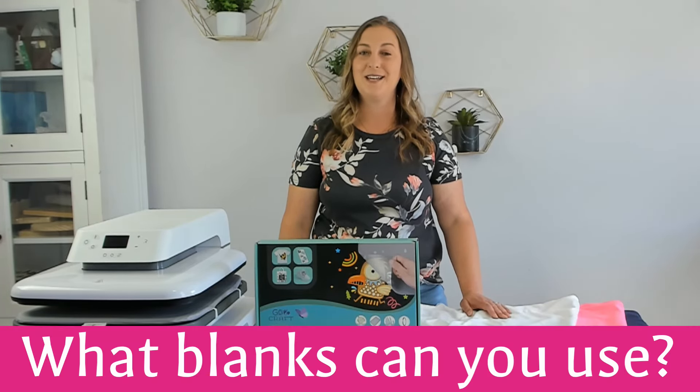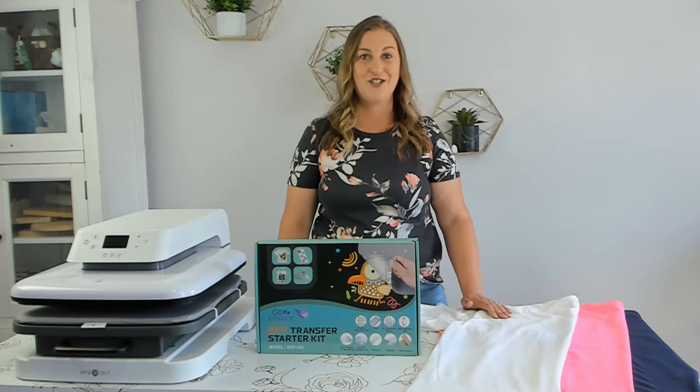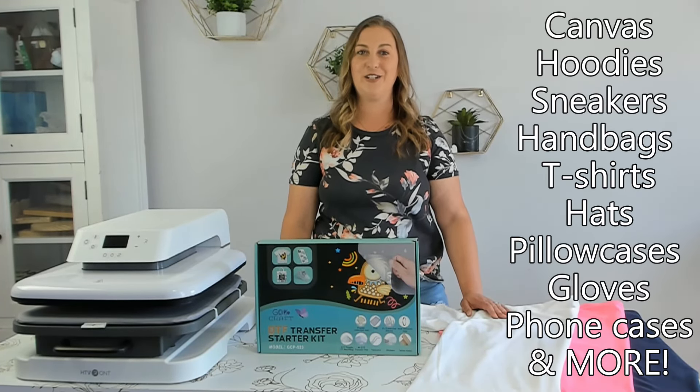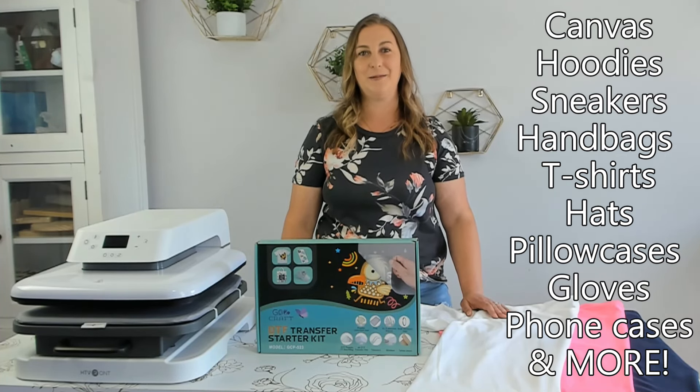What blanks can you use DTF transfer powder on? Not just shirts. This DTF powder starter kit can be applied to canvas, hoodies, sneakers, handbags, t-shirts, hats, pillowcases, gloves, phone cases, and more.